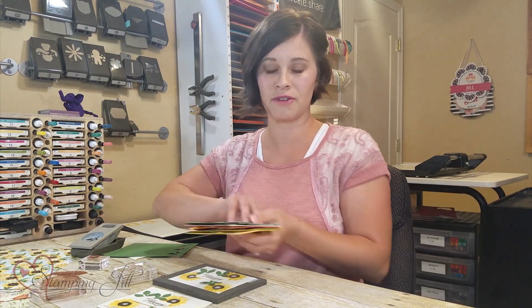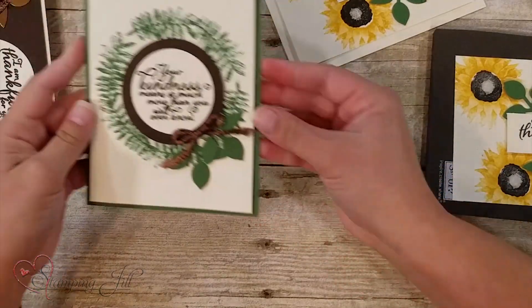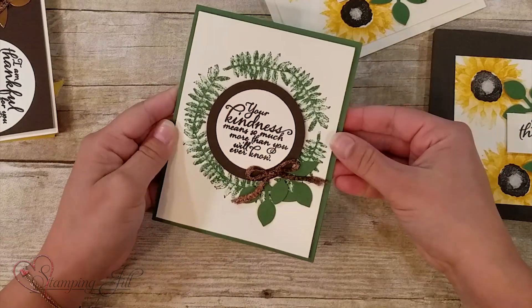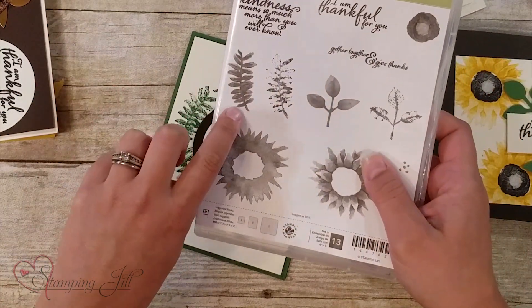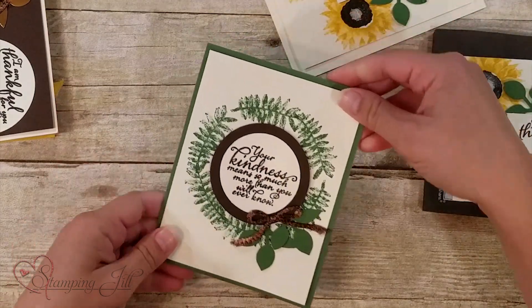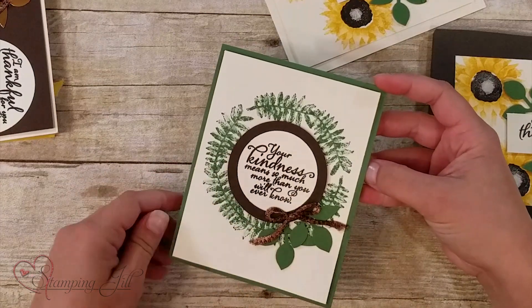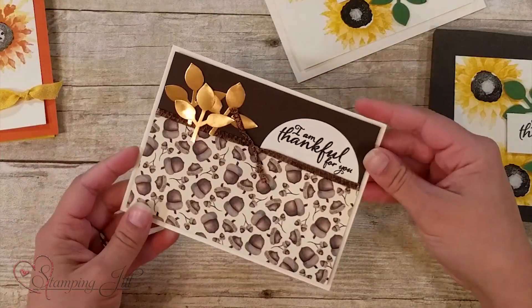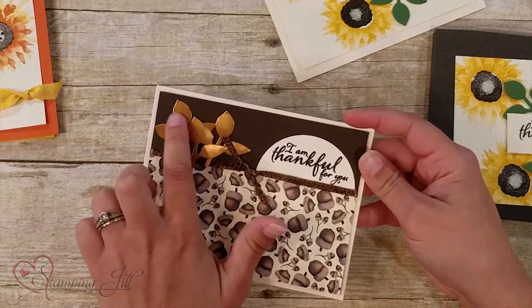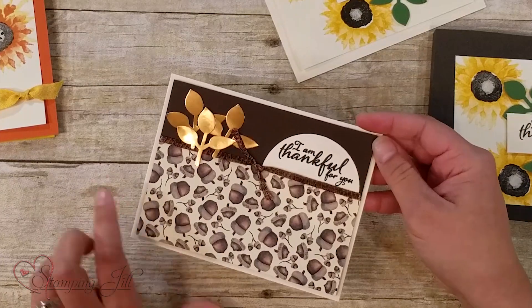Let me show you a few more samples with the different varieties you can do with this stamp set. This one uses the leaves from the set — I stamped them in a circle, which I thought was really cute. Those are also two-step stamping, so fun. I also used some of our copper foil paper, which I thought paired really well with the acorn paper.